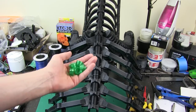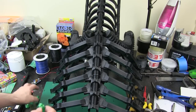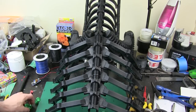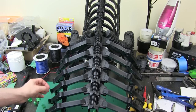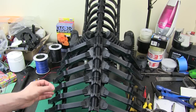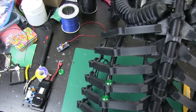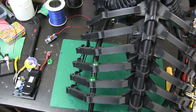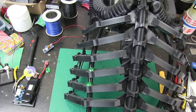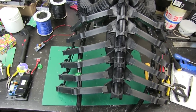I've also printed these little green things which are going to be more lights. They're going to slot into each part of the ribs all the way down, and each one will contain a NeoPixel so they will light up. I'm probably going to put some more lighting down the legs and other bits and pieces on the shoulders too. I'm going to put these to one side for now and come back to do those later.